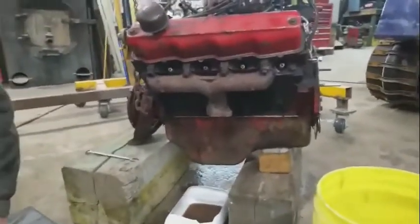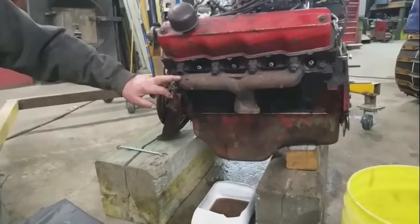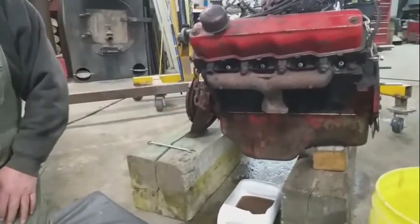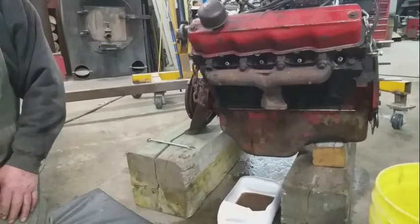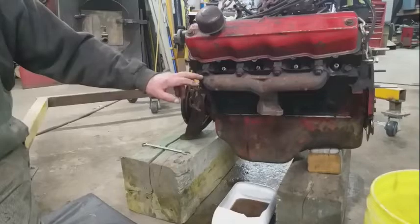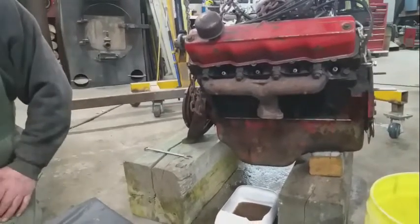So what was happening — was it torqued too high? Yeah, it's over-torqued. Then you stretch the bolts a bit, and sometimes they break off. But this could also be original, 50 years old, rusted in. We'll see what happens.